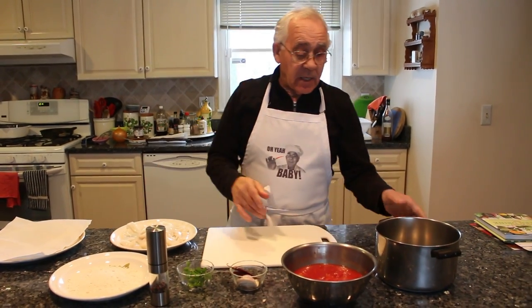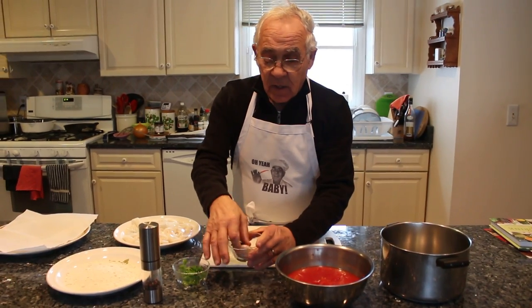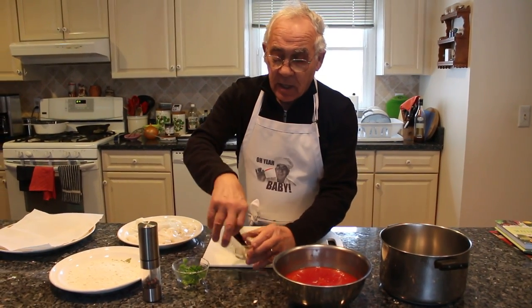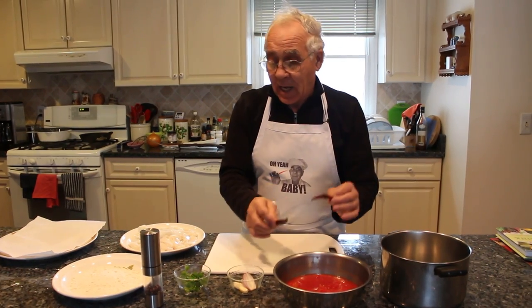With the fried calamari, I want to make marinara sauce. I want to use garlic, onion, parsley, and I use my oil baby to make the marinara sauce really hot.